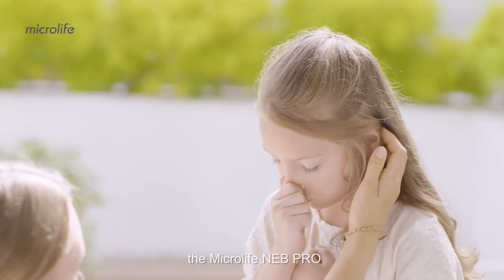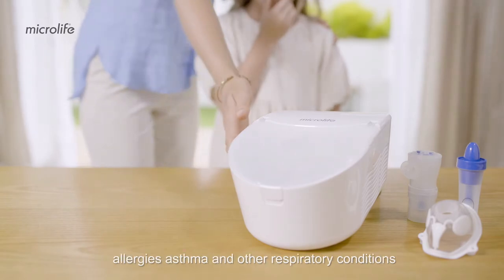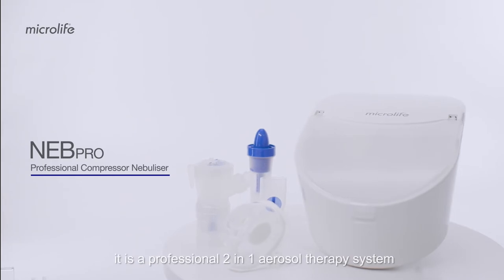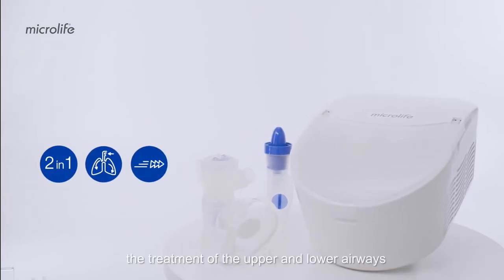The Microlife NEB Pro is a high-performance system to treat colds, allergies, asthma, and other respiratory conditions. It's a professional 2-in-1 aerosol therapy system for the treatment of the upper and lower airways.